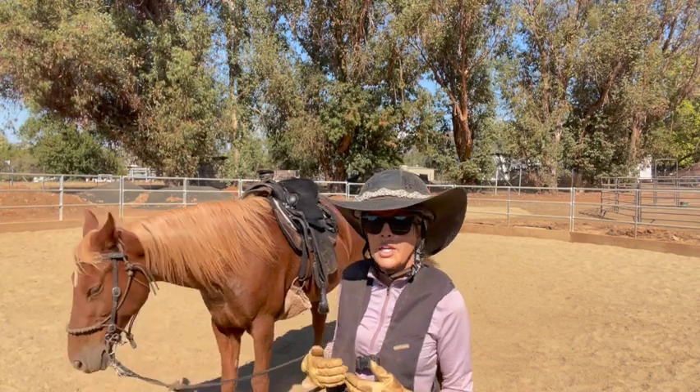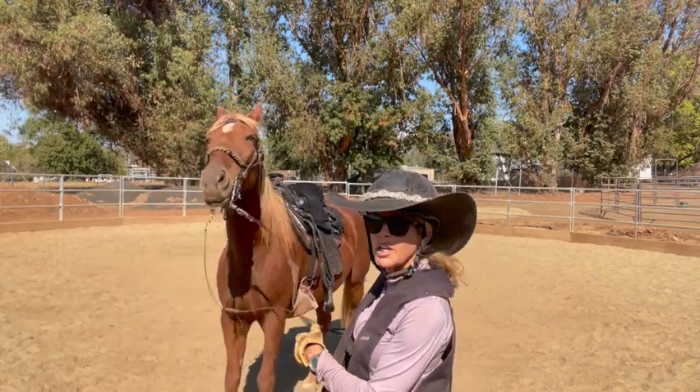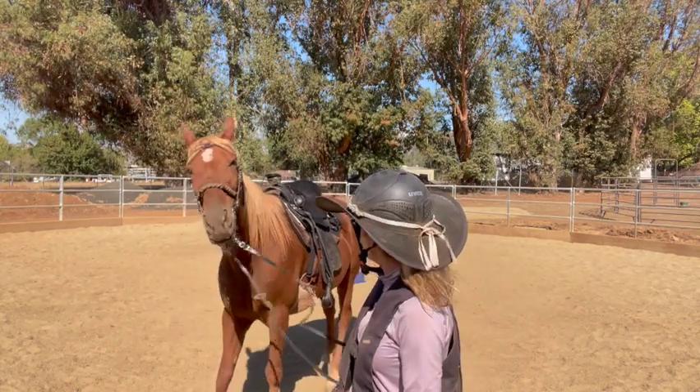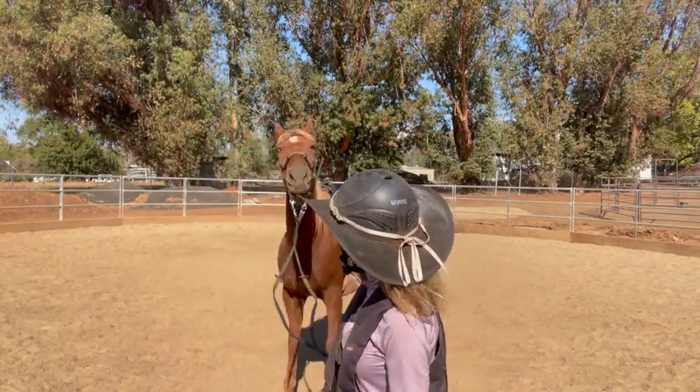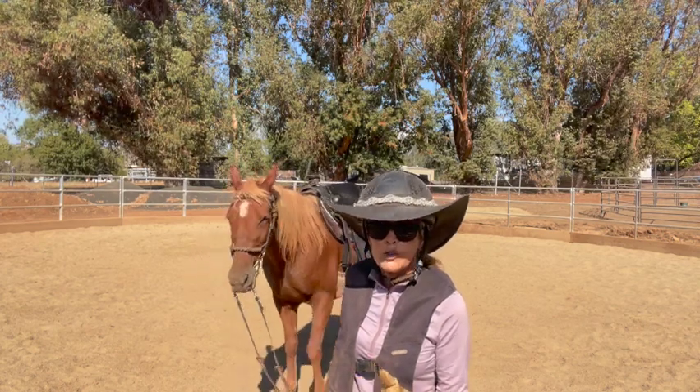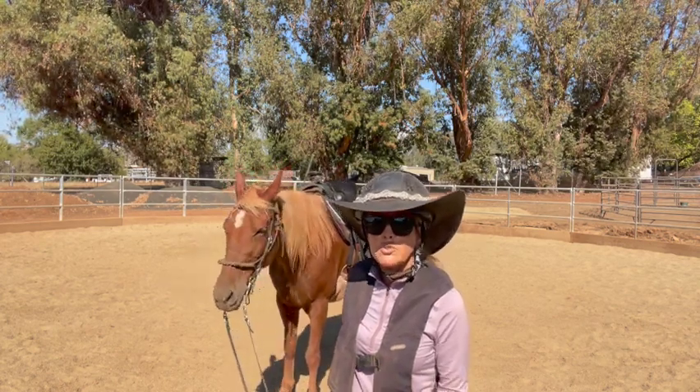So overall, for the second week I think she's doing good, besides her walking behind me, testing and moving around. And for the first day back to work after the weekend off, that's quite good.